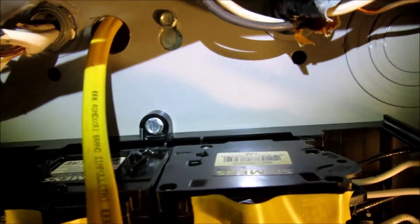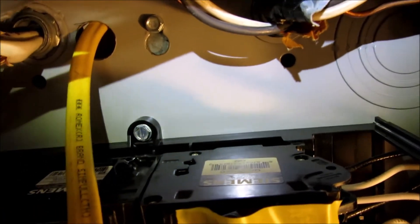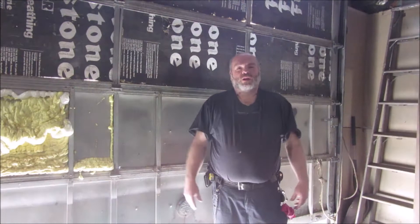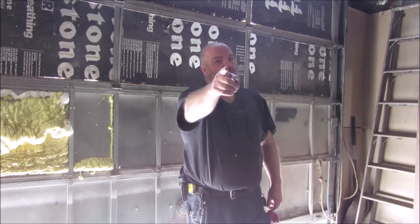Just a little technique I thought I'd show you to save yourself some pain and suffering. Thanks for watching Junk Works DIY Garage, where I'm proud to be a jack of all and master of none. You all have a good one.